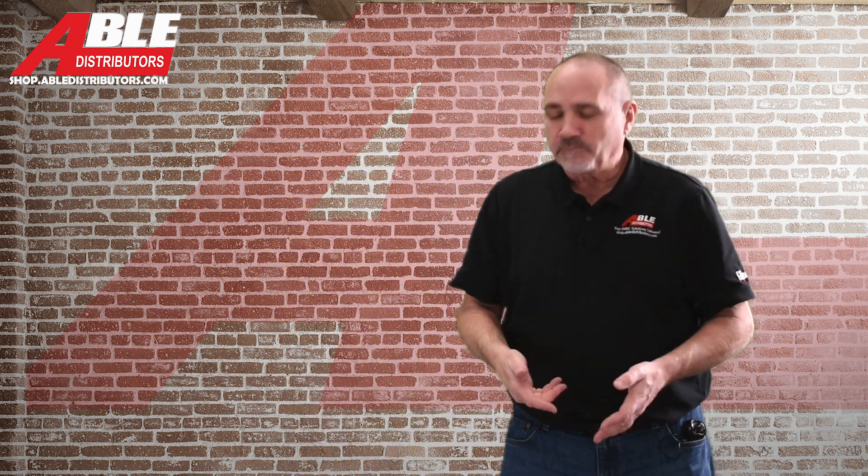Everything is linked below. Check it all out. Brian Daleski, Able Distributors. Thank you.